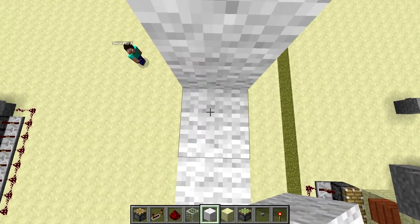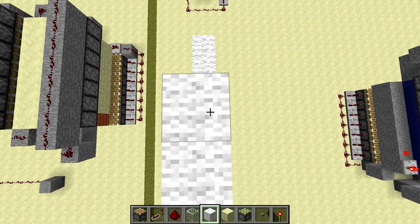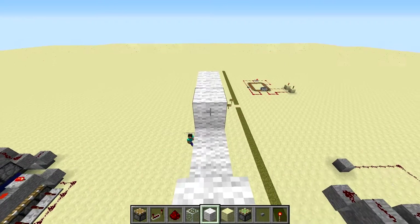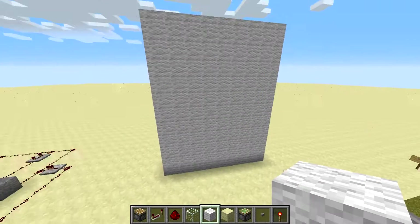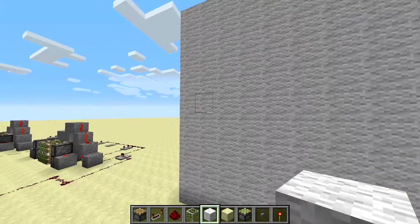This is going to be a pretty huge seven-segment display then. Yes, I think each segment is actually three blocks long. Right. So that's kind of the big square bit, and now I need to make it look like an actual seven-segment display.